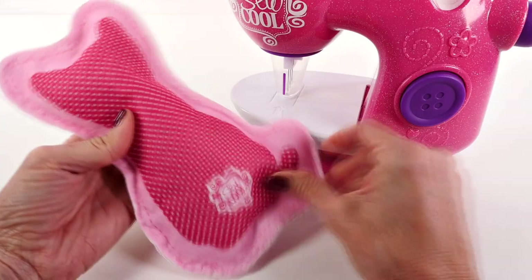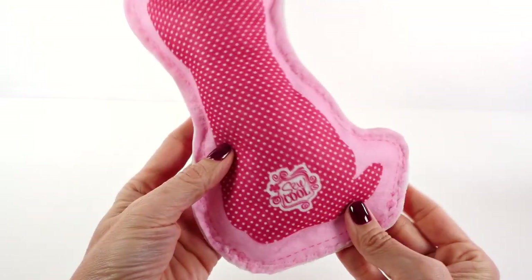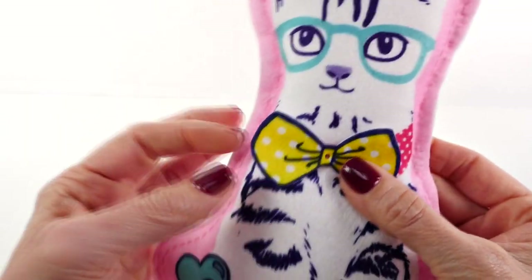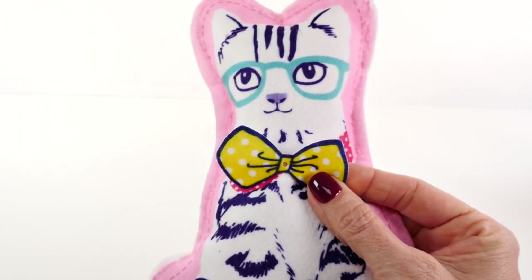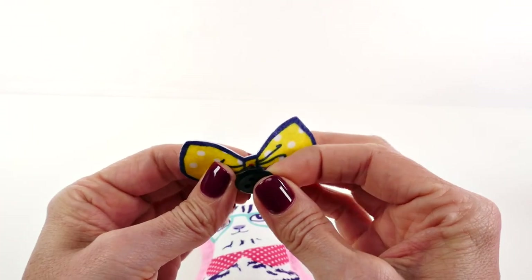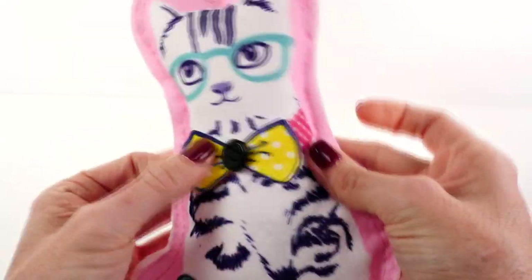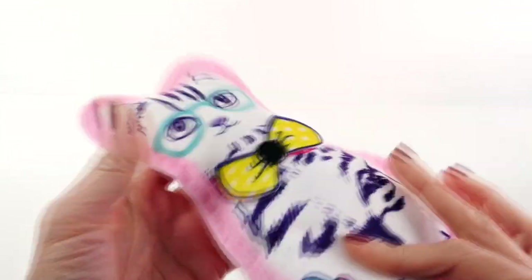Perfect — oh that's so cute! Let's take a closer look at our little kitty cat. There's just one last step: we're going to use a button to add a little bow tie to our kitty cat. There's a little hole right here, we're going to feed the button into the hole, and there's also a little hole right on the front of the kitty cat. Now it's all set — our kitty cat has a little bow tie! Isn't that sweet? It's really soft, it's like a little pillow.